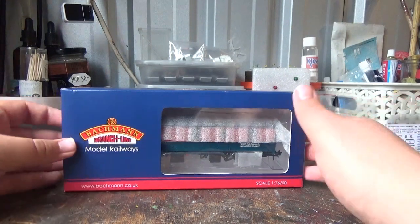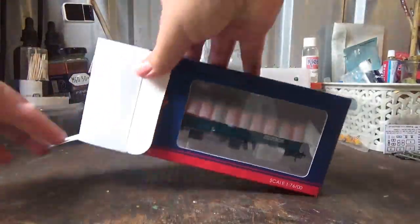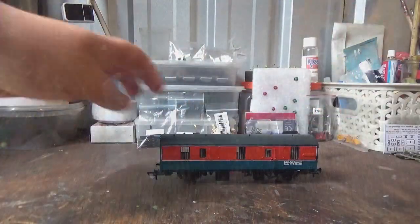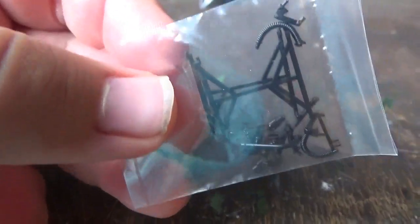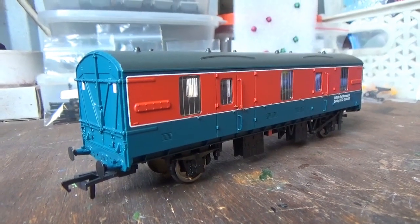I am really looking forward to getting this open and getting it on the layout, so we shall do that now. With the model we get an accessory pack full of optional extras — various detail parts — which you can either choose to fit or not. I won't be fitting any of these to the model, but I shall keep them to one side in my spares box.